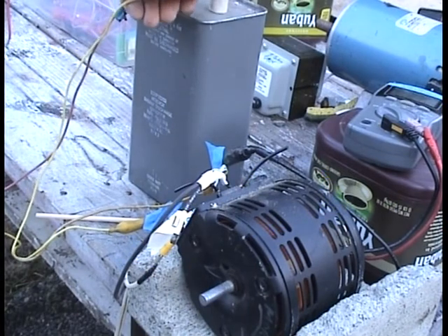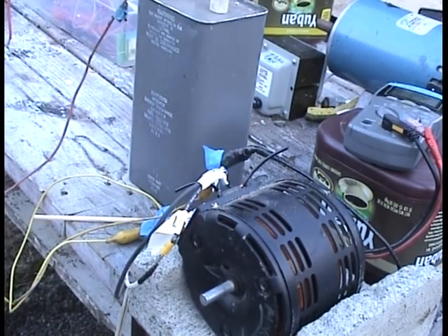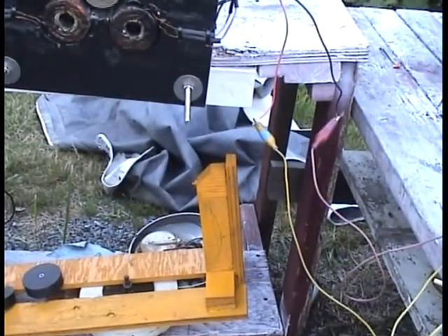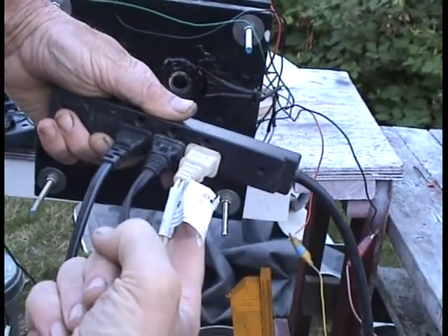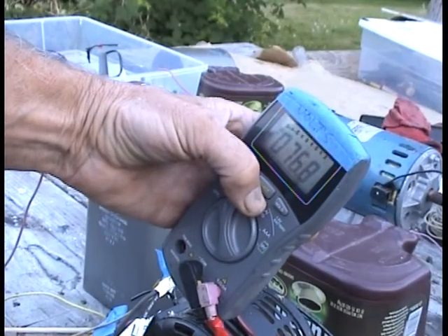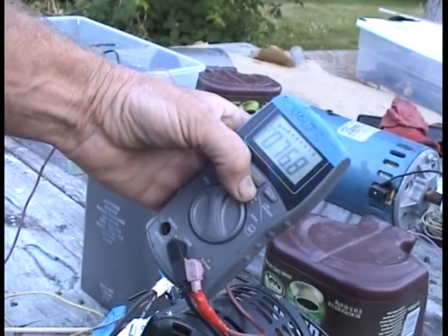I couldn't get it to work unless I did this. Hear that hum? It's working like a generator — I don't have it plugged in, that's what that hum is. Now I've plugged in the Variac here — this white cord. The Variac is about 76–77 volts AC after I tuned down the voltage with it.